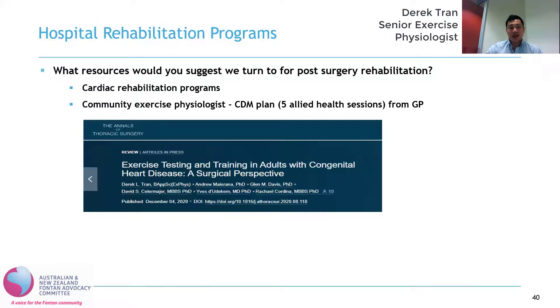We have recently published some recommendations and guidelines about exercising in the pre- and post-operative setting, and hopefully that will help facilitate exercise physiologists in delivering post-surgery rehabilitation programs.